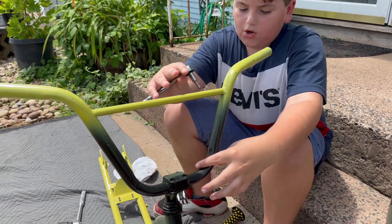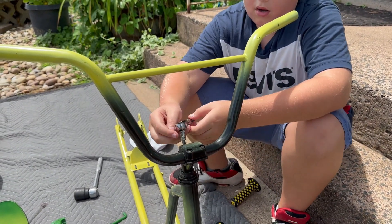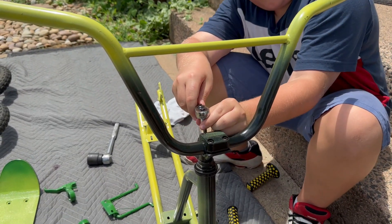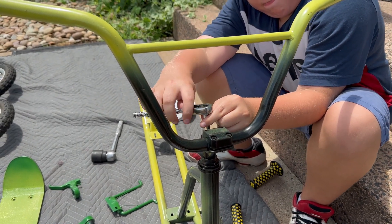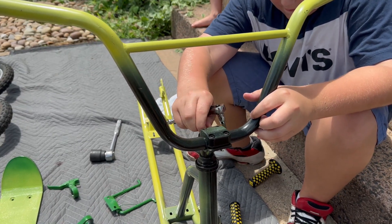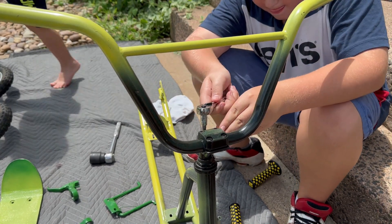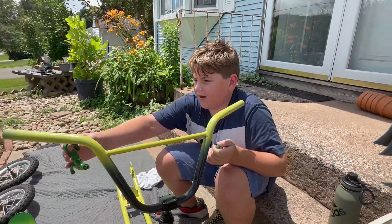Now that the handlebars are straight with the forks, I'm able to tighten up the stem. Next we're going to put the brake levers on.